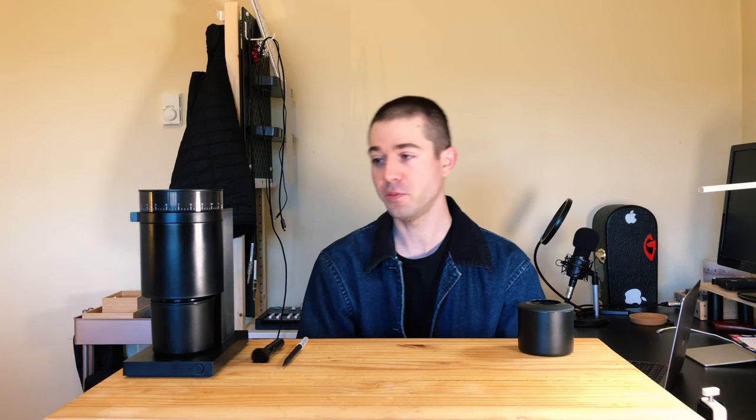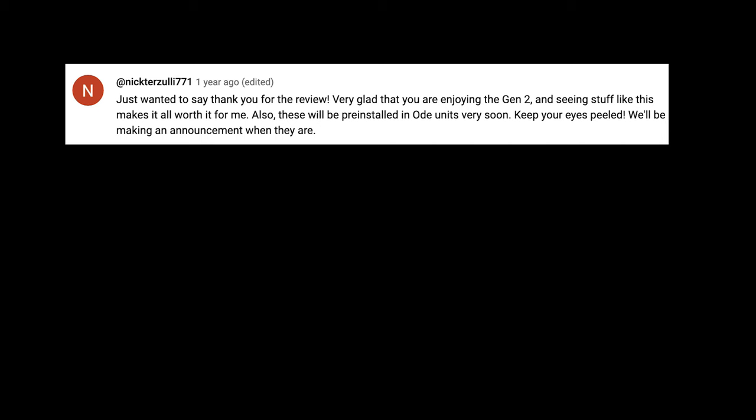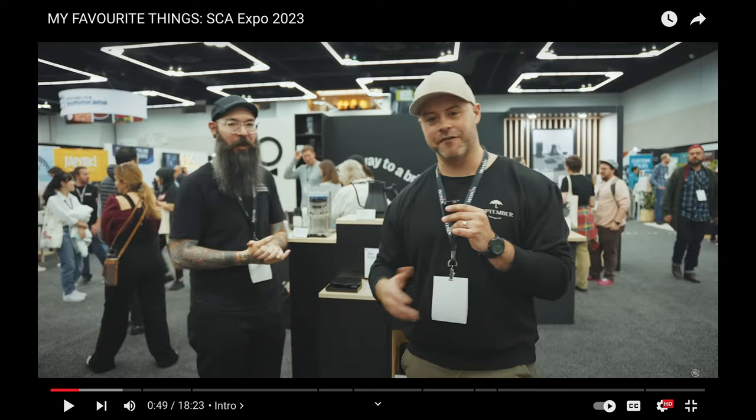Before we start, I wanted to thank the team at Fellow Products — in particular Nick Terzuli. For those of you who don't know, he's the current Vice President of R&D over at Fellow Products. He helped bring the Opus into existence, worked on the Gen 2 brew burrs, and has designed a number of other Fellow products. I've seen Nick in the comments, on forums, Reddit, social media — he shows up at expo — and I think that's worth a lot.